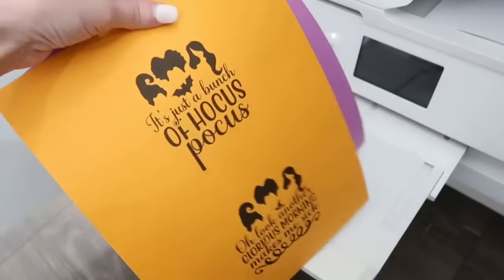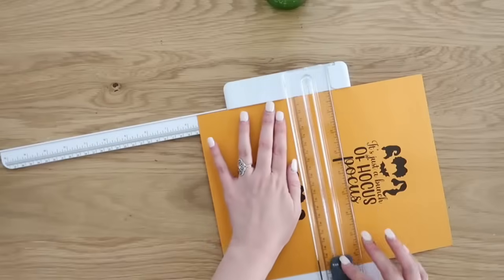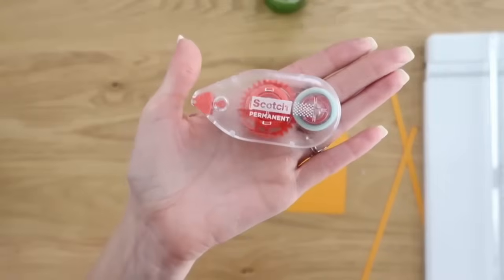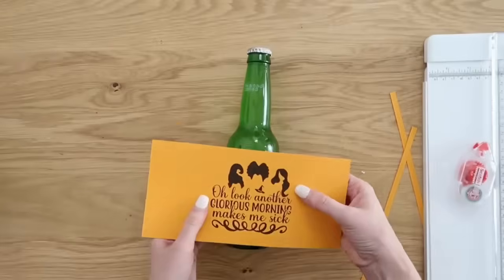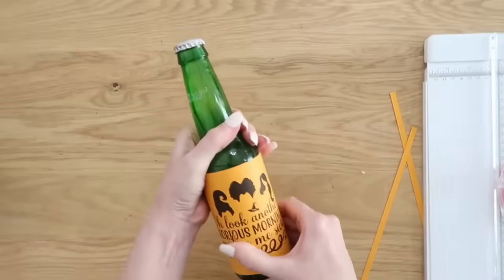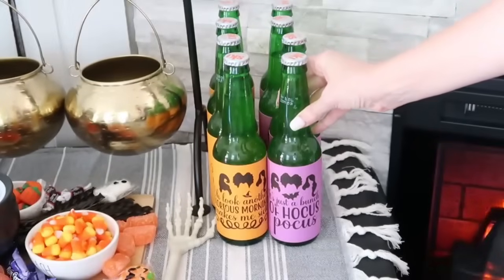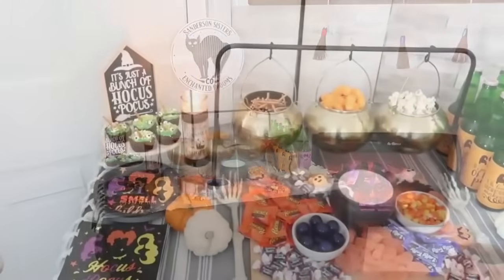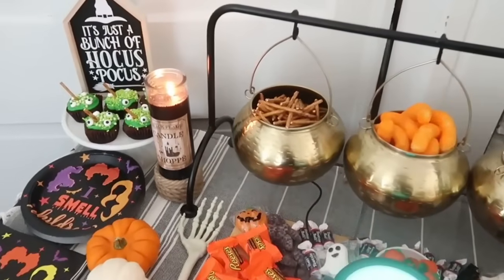We also need some cute drinks for our party — I made some designs and I'll link free printables in the description box for you. Grab some cute soda bottles — I found Ski bottles that were green, perfect for this. Trim down your printables with a paper trimmer to fit the size of your bottle, then use a tape runner, adhesive, or glue and wrap your soda bottles with those free printables. I had so much fun putting this together — we had a fun family movie night watching the new Hocus Pocus movie. It was so easy and inexpensive to make this custom decor and use Dollar Tree treats for snacks.